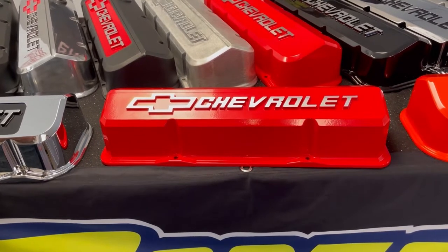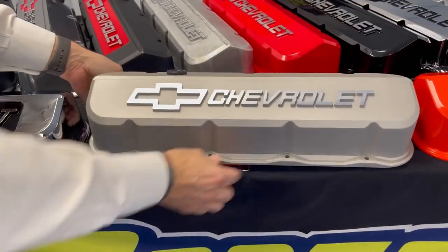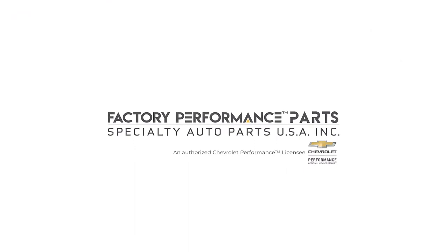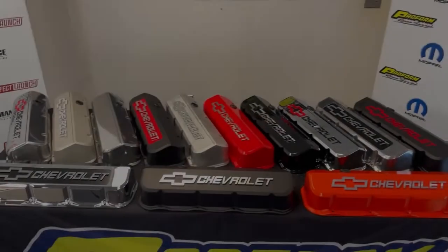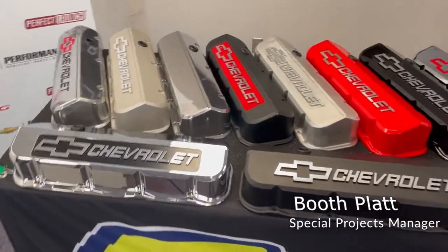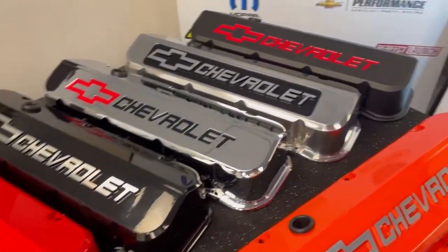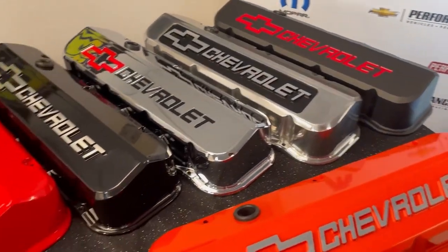If you like our small block slant edge valve covers, boy are you gonna like our new big block versions. We've got a little bit of something for everyone with these new big block slant edge valve covers. Check out all these new great finishes — 13 in total — different finish and emblem combinations.